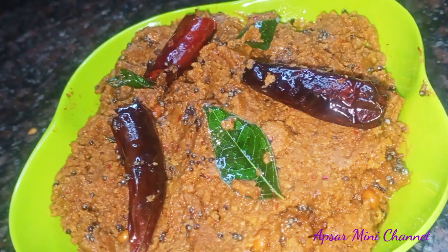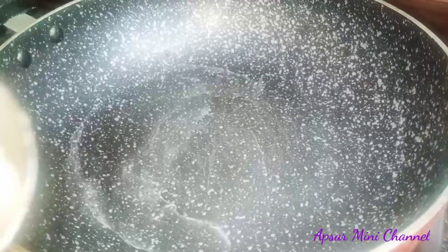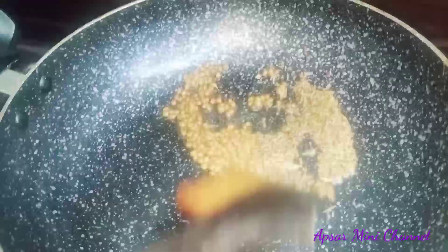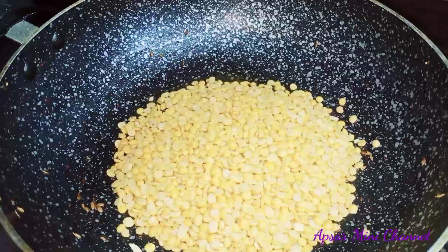First of all, I am going to cook 2 spoons. Let me cook 2 spoons. Set 1 teaspoon of cilantro. Let me cook with a lot of urgency, sitting on the pan. Let's cook 1 cup of garlic.